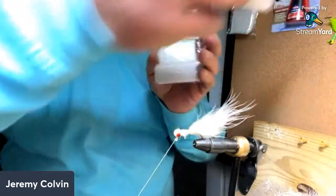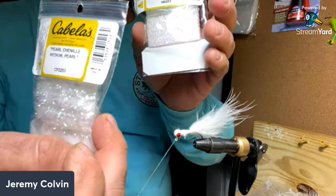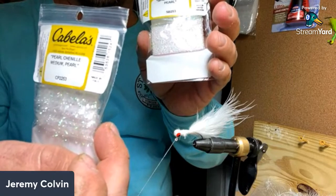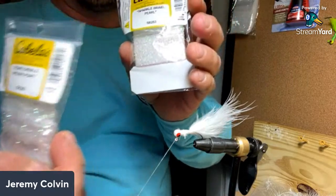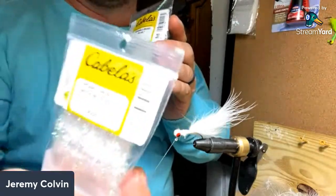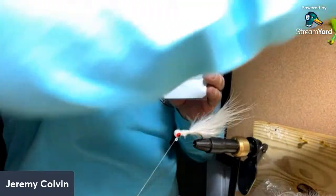Back up to the jig head there, and we're going to do a different color chenelle — have any open? Yeah, I got a little bit open here. This is kind of the same stuff just a different color — this is the sparkle braid pearl. I get this at Cabela's also; it's real thin.